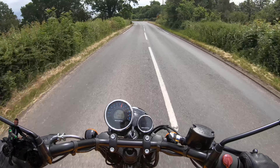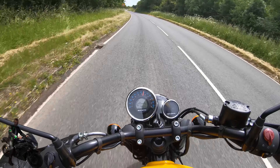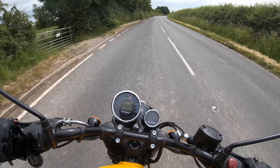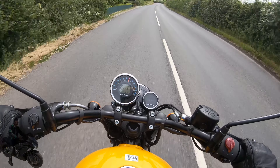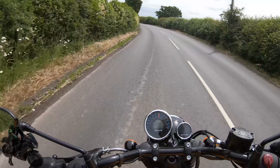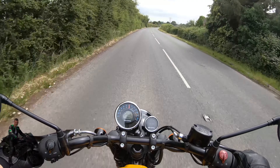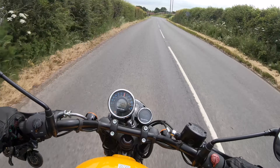At the moment the wind buffeting isn't too bad — it's quite pleasant. What a beautiful road to be test-riding this bike on. I'm reaching 70 miles an hour, which is the national speed limit in the UK. This bike just enjoys being piloted around the country lanes. It's an extremely comfortable and pleasant experience — I think you could ride for hours on this little bike.